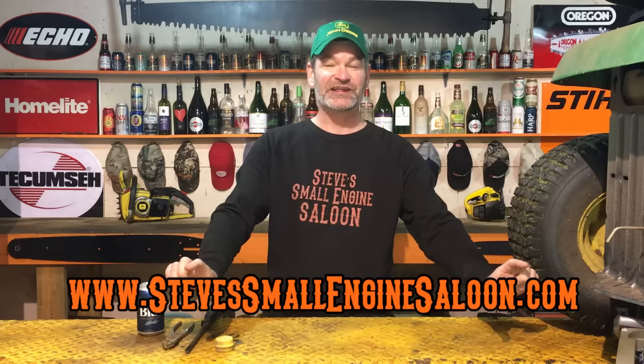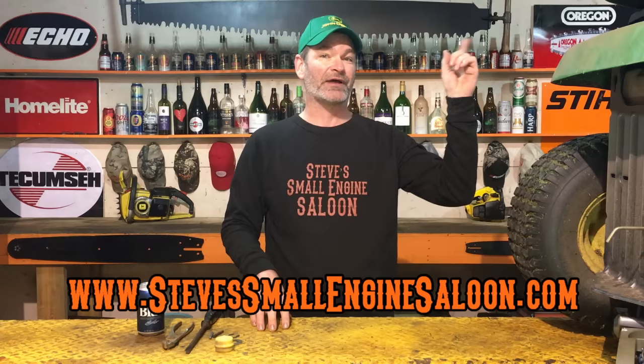Hey guys, welcome back to Steve's Small Engine Saloon again. Thanks for tuning in. Right there, my website — Steve's Small Engine Saloon dot com. Check that out when you get a chance. I also got a little quick link up here in the information button to get you back to my website quicker if you want to go through that route.